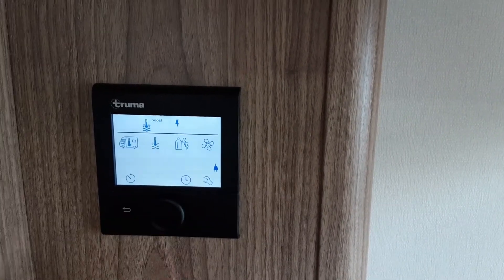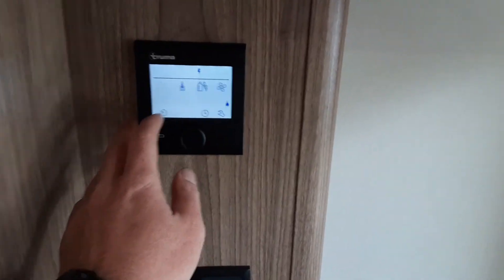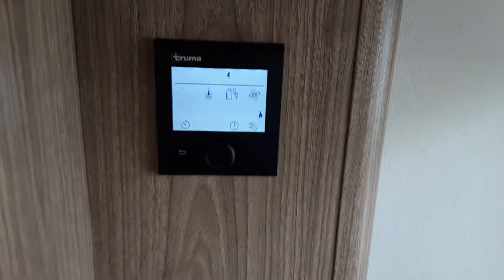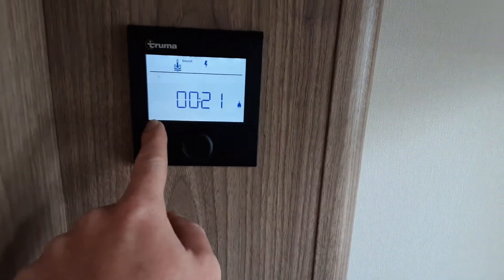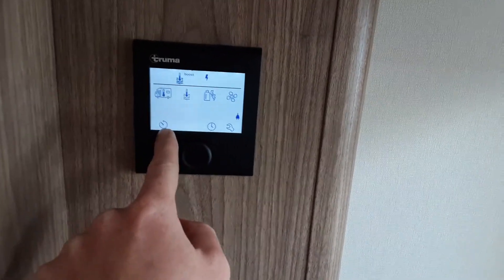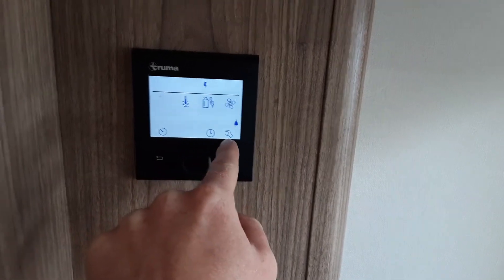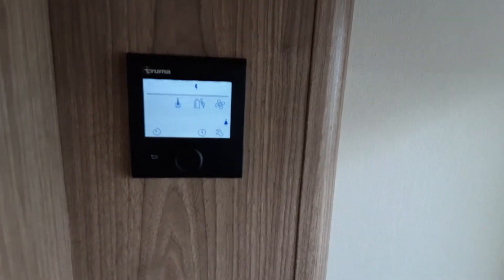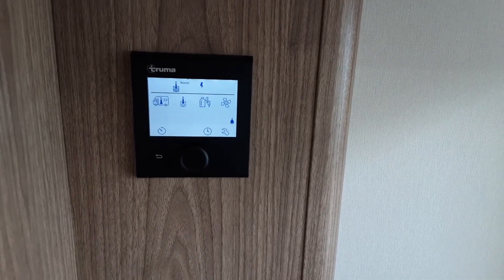That is your heating and hot water control panel — the main options. Down the bottom you've got three other symbols. We do advise you read the manual because you can set your timers for your heating and hot water. On the bottom left-hand side you can set your clock, and there are some advanced options in the spanner symbol. For these we do advise you read the manual that comes with the caravan.